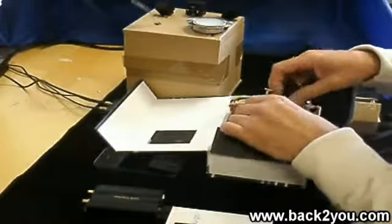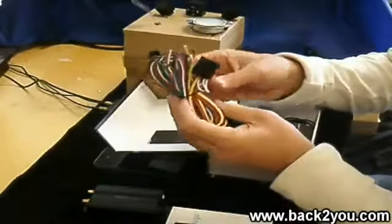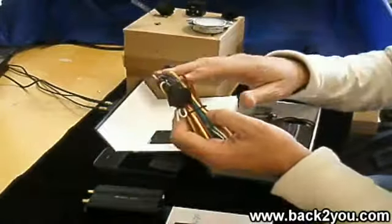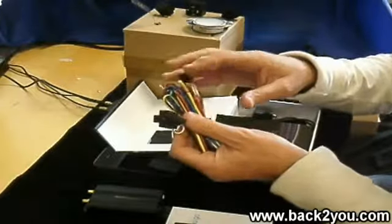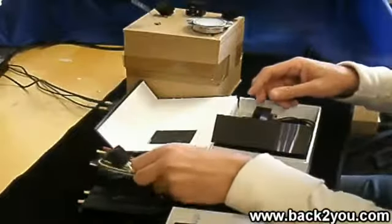Next thing in the pack is the wiring loom. Now this looks complicated but it's pretty straightforward really. All you need to do is connect it to 12 volts. There are various other options in there which we'll get to later, so don't worry about it looking complicated.